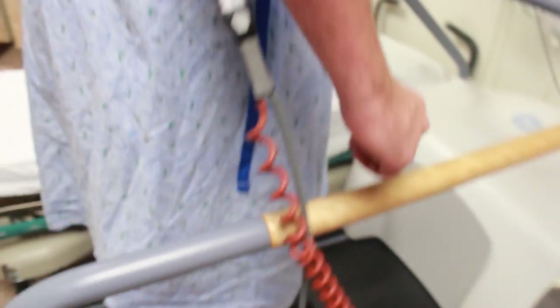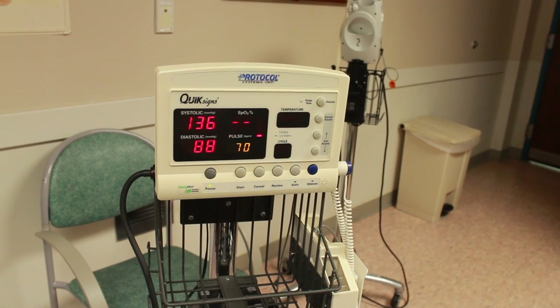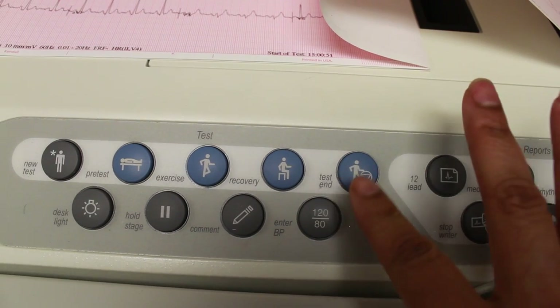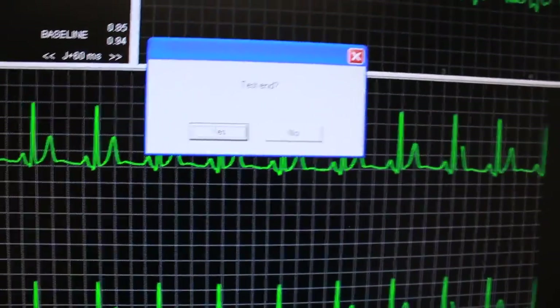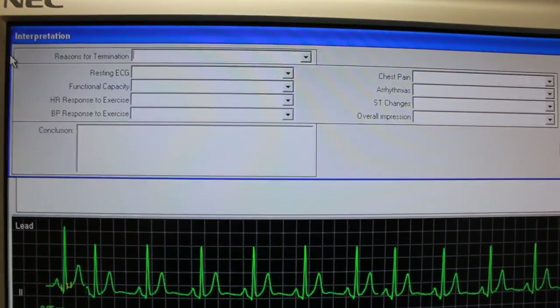And then have the patient have a seat on the stretcher. You can unhook the patient from the manual blood pressure and hook them back to the automatic blood pressure. Once the patient's finished recovery, we hit test end — it's going to say test end, you're going to hit yes or enter — and it will bring you to the interpretation box.